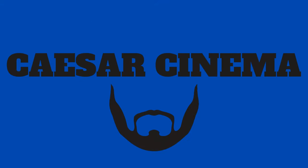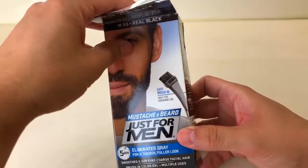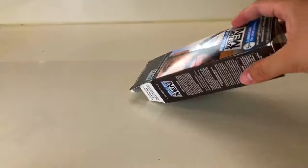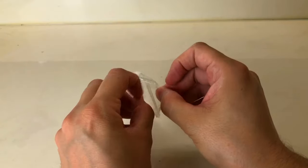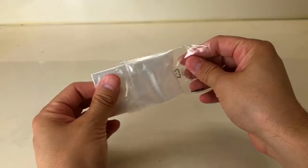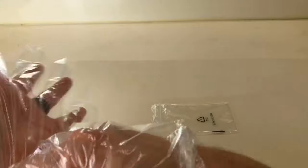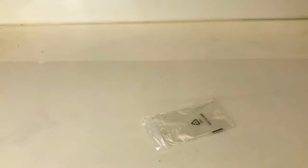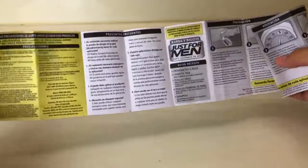Let's start off by telling you guys what's inside the box. First thing you're gonna find is a set of gloves. I personally do not use the gloves because I apply it to myself — gloves are usually for applying to somebody else, or if you get messy. But if you do it nice and carefully, you do not need to wear the gloves. Next is instructions, but if you're anything like me you probably don't even read instructions, and that's probably why you're watching this video.